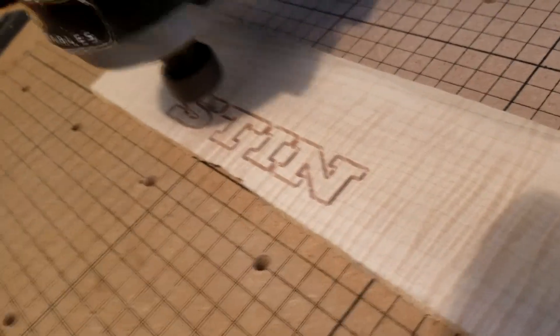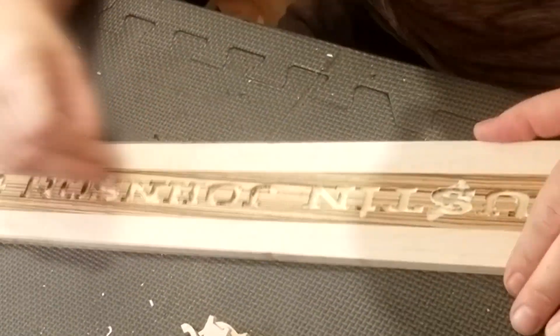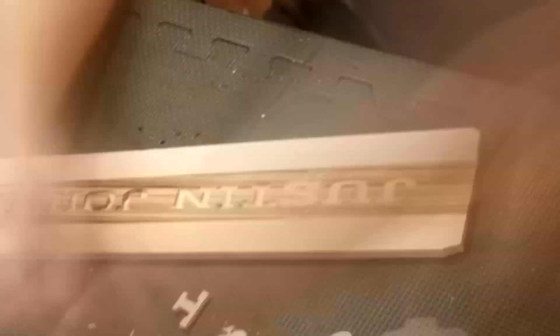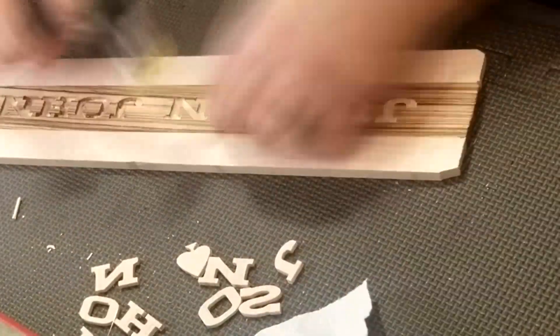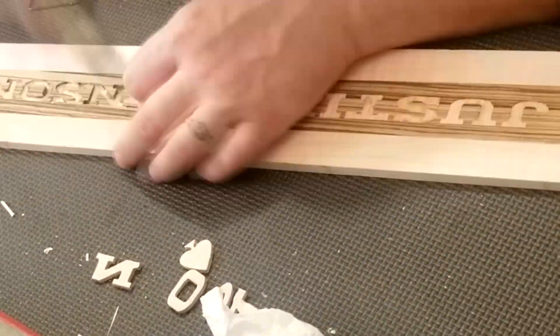I think it looks pretty cool. I always love doing this the most because before you put the letters in, it always looks kind of crazy. And then they always seem like they're not gonna fit, but sure enough, they always do.